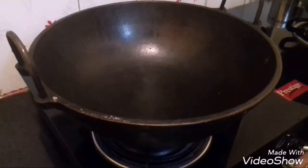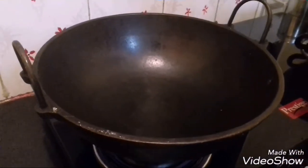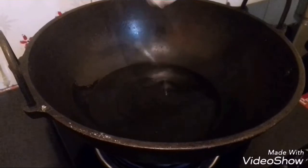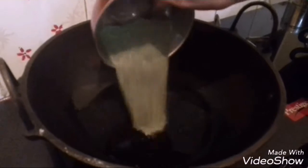You will be needing an Iron Kadai to make this. First I have heated the Iron Kadai and add the oil. Let the oil get heated. Now the oil is heated, add the powdered mixture.